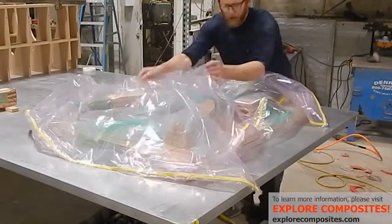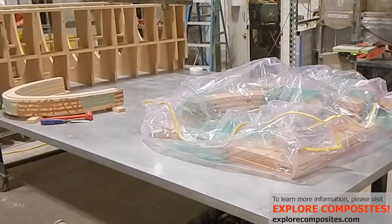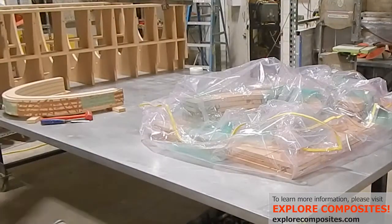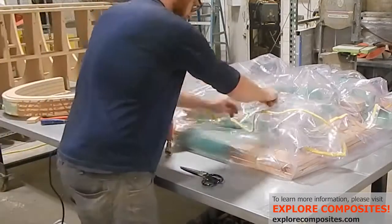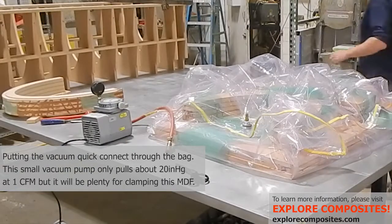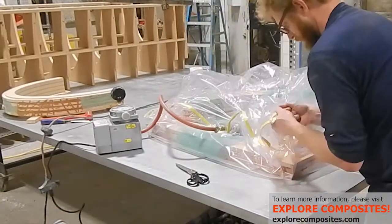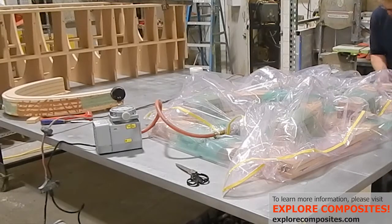Now filling the bag up so there's extra where there needs to be, to conform nicely and not bridge in any of those joints. I've got this little tiny vacuum pump — well, less than one horsepower — and it runs on 110 power, pulls about 20 inches of mercury. It moves about 1 CFM, which gives me time to go around and check the joints and the tacky tape sealant all the way around to make sure there aren't any gaps.